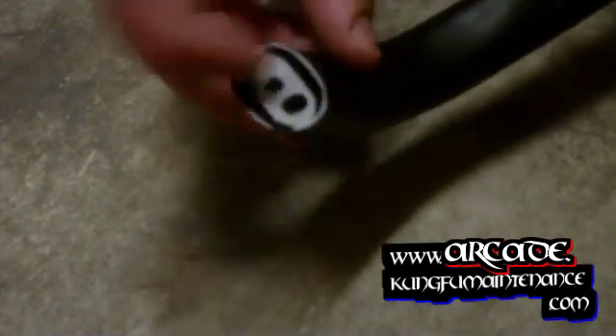I got a new oven door handle here. The problem is the new one is not threaded inside and I need to make it work for these screws. So it's actually a fairly easy solution.